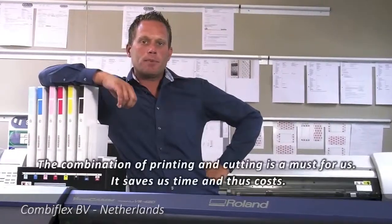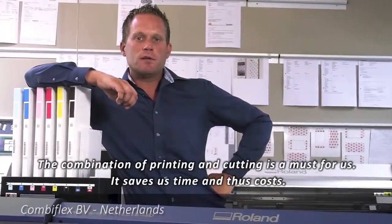The combination of printing and cutting is for us a must and saves us a lot of time. My favorite feature is the print and cut function that enables us to print and cut in one take.